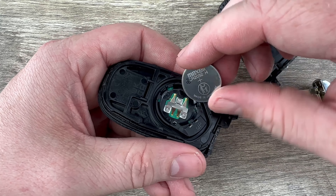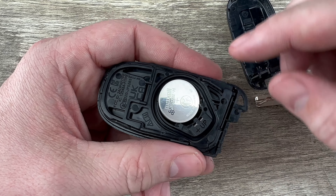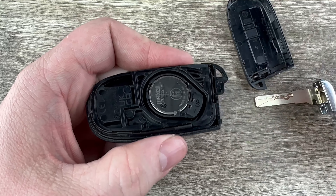Then I'm going to grab my new battery, and you want to make sure that you're installing that with the plus side up. I'm going to kind of tuck that edge in first and then snap it down into place.